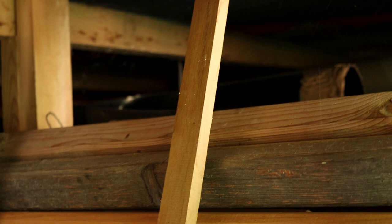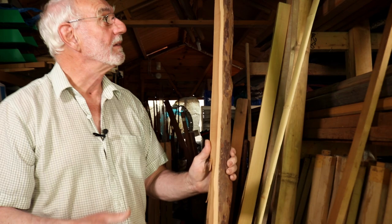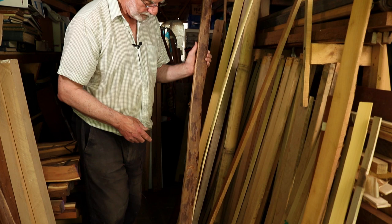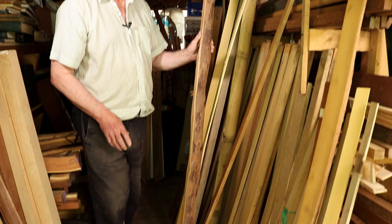Oh there's some more yew there. That's got a bit of a knot in the edge but that should disappear. So you've got a full length stave — no jointing in the handle obviously — and you've got some quite nice sap wood, a little bit on the thick side, but we'll live with that. Some nice heart wood, and we'll remove the back and work on that. But that would make a nice bow.